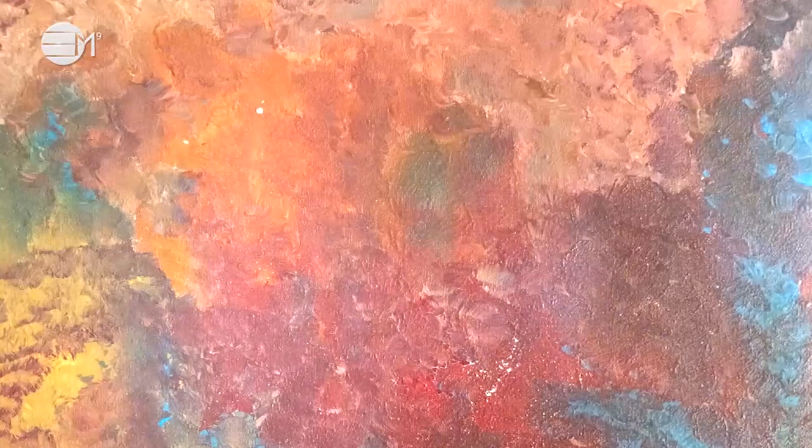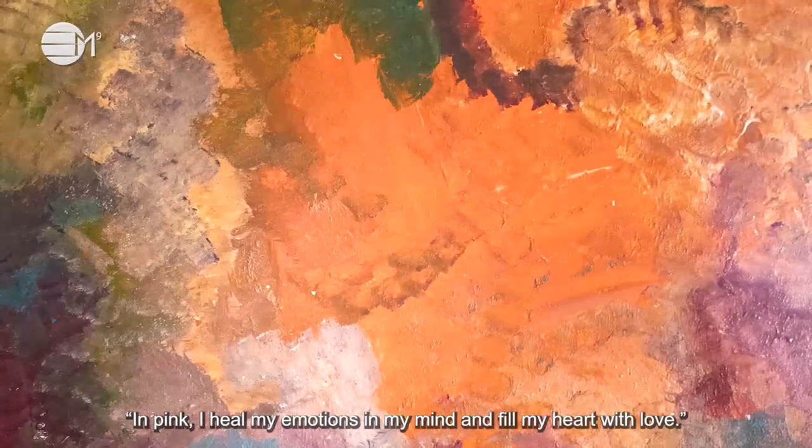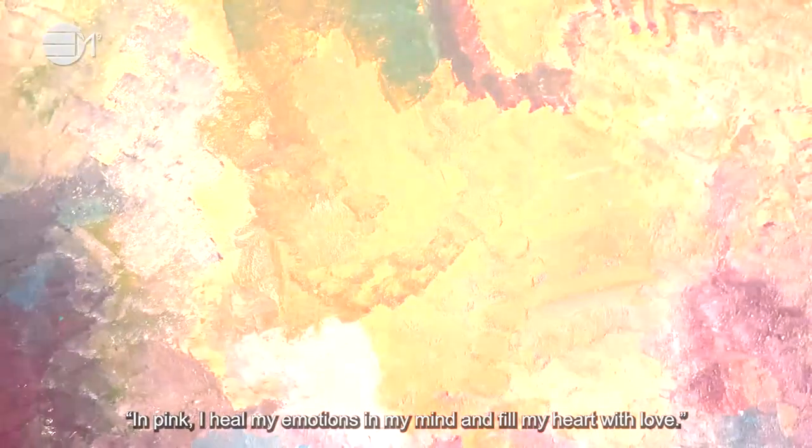Next, say the following words. In pink, I heal my emotions in my mind and fill my heart with love. In pink, I heal my emotions in my mind and fill my heart with love.